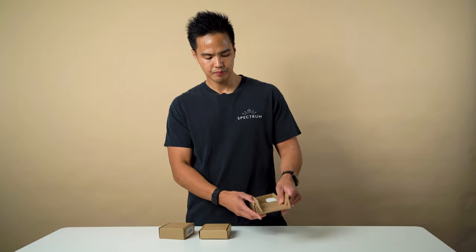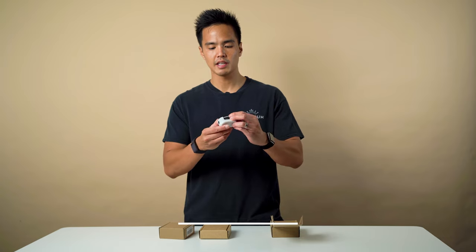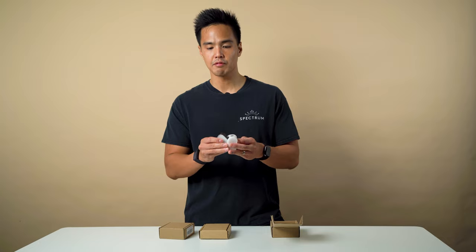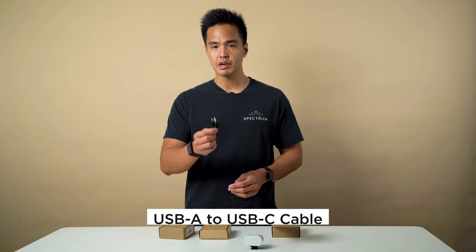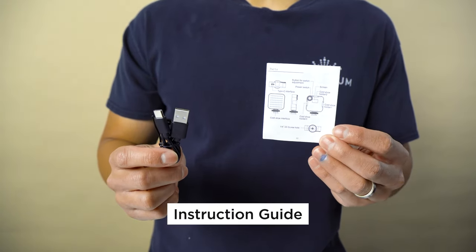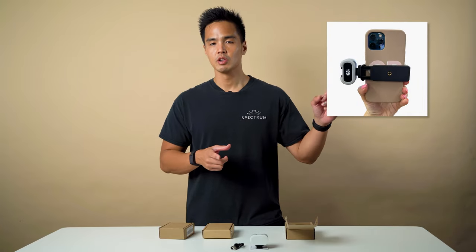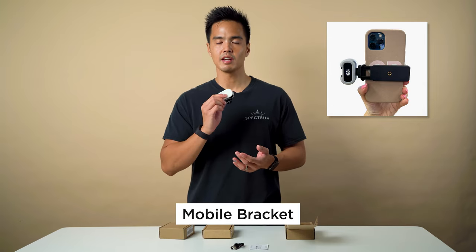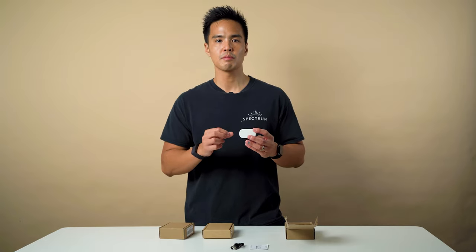With the GloGo Mini, you have the GloGo light itself, a removable silicon diffuser cover which helps soften the light so it's less harsh on yourself or your subject, a USB Type-A to Type-C cable, and the instruction guide. There's also a mobile bracket — not shown here — that allows you to attach the GloGo Mini and mount a smartphone device, so it's perfect to be paired with smartphones.